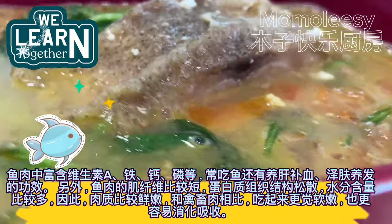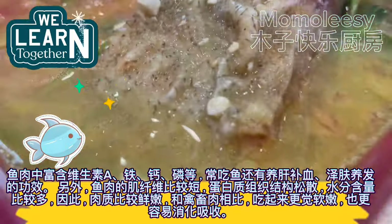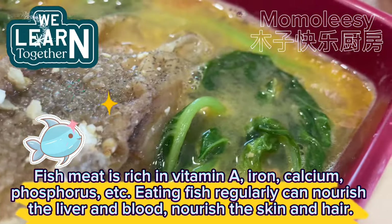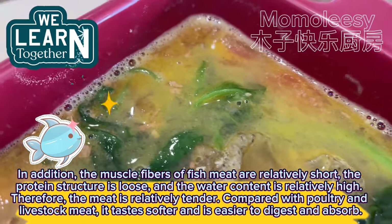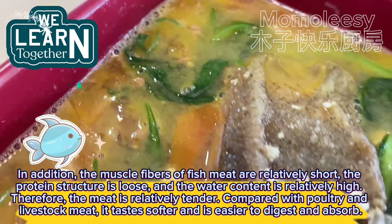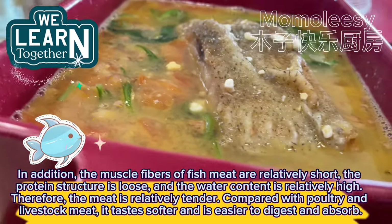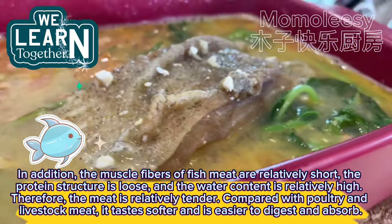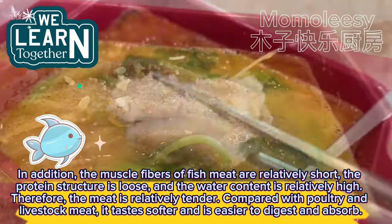Fish meat is rich in vitamin A, iron, calcium, phosphorus, and more. Eating fish regularly can nourish the liver and blood, and nourish the skin and hair. The muscle fibers of fish meat are relatively short, the protein structure is loose, and the water content is relatively high. Therefore, the meat is relatively tender, and compared with poultry and livestock meat, it tastes softer and is easier to digest and absorb.